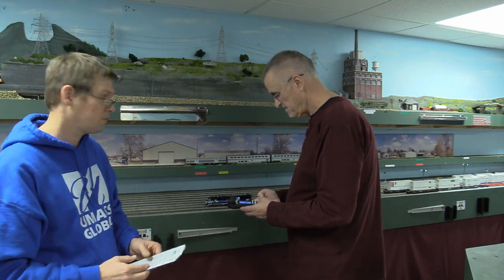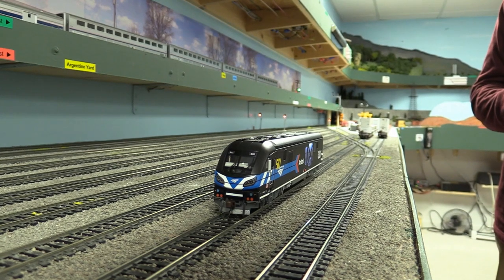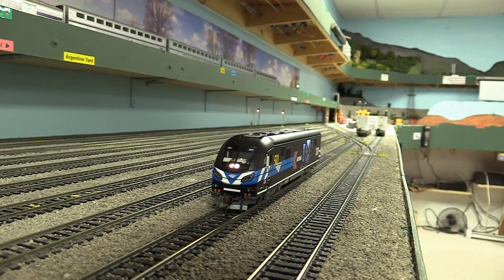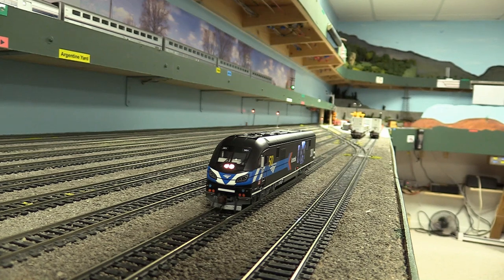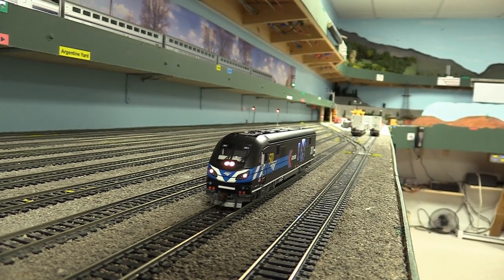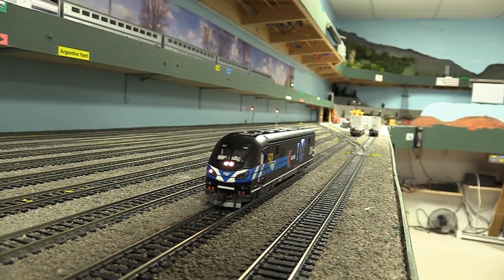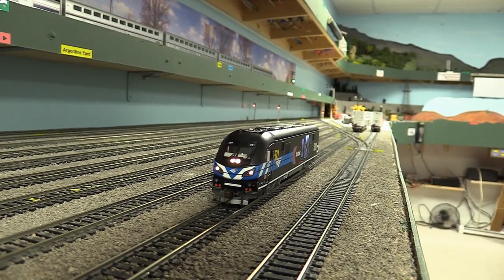Now we'll get the camera up closer and turn the lights on. F0 should turn on the headlight. If you page up to light mode, F3 should turn on the ditch lights — there we go — and honking the horn should make them flash.